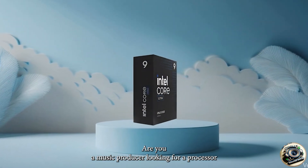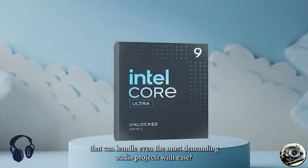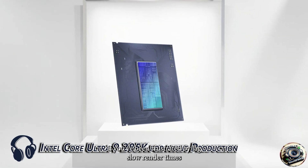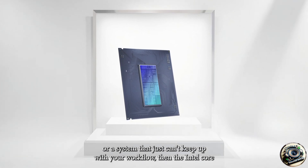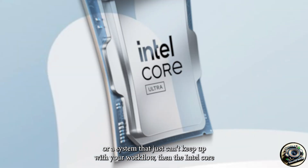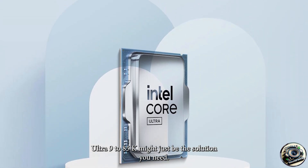Are you a music producer looking for a processor that can handle even the most demanding audio projects with ease? If you've been frustrated by lag, slow render times, or a system that just can't keep up with your workflow, then the Intel Core Ultra 9 285K might just be the solution you need.